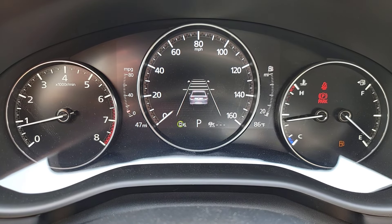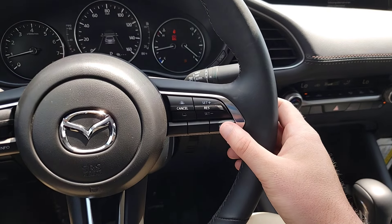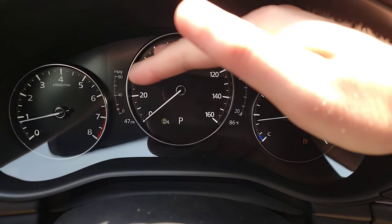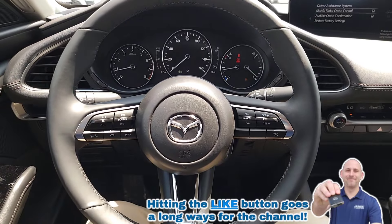So you have those different options. To turn off cruise control entirely so you can't use either mode, you just hit that button right there and you have nothing shown, so you can't use either from there. That's how you turn it off.